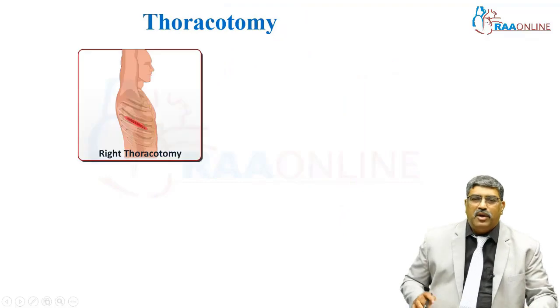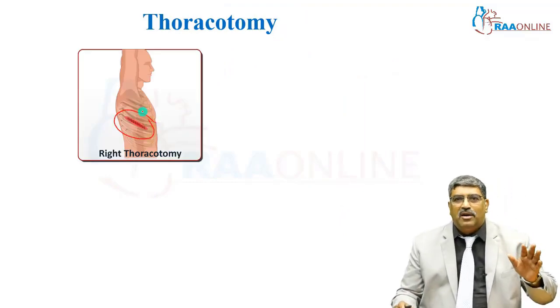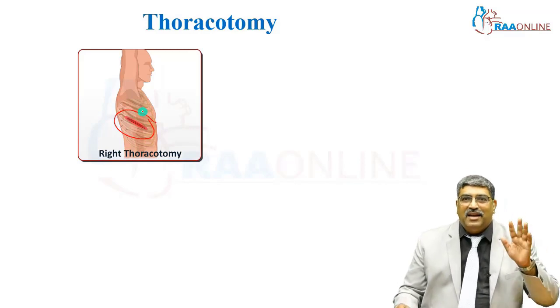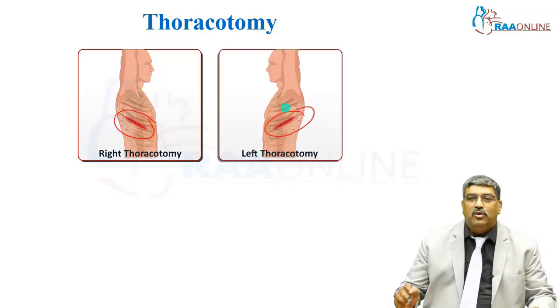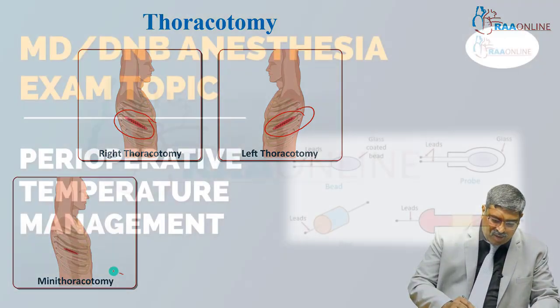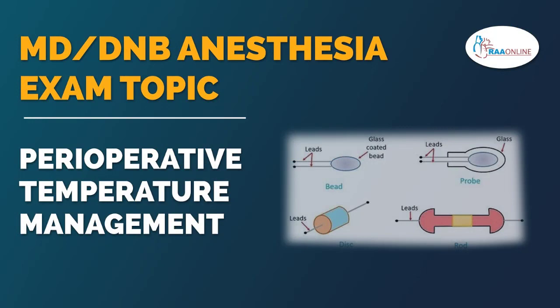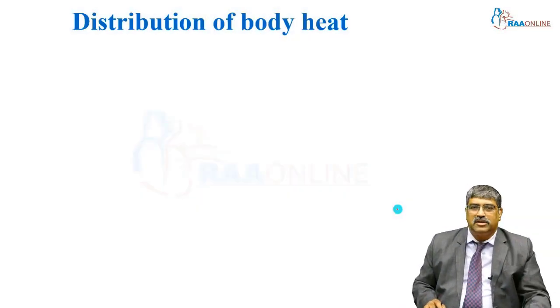Coming to thoracotomy, you do a right thoracotomy which is for mitral valve surgeries and ASD closure. Left thoracotomy is where you can do coronary artery bypass grafting.